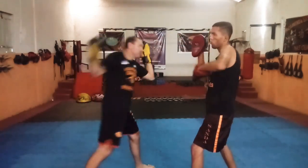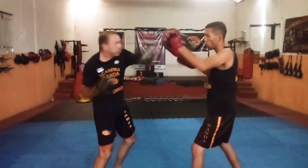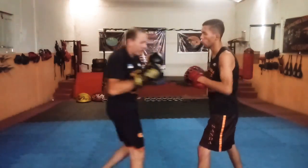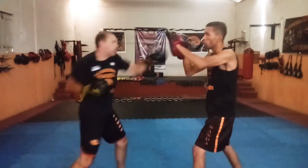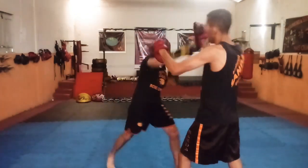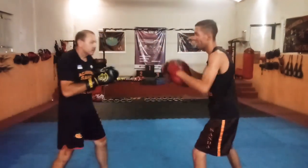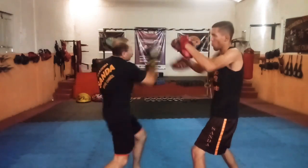Pessoal, desculpa aí que eu estou um pouco enferrujado, mas vou tentar fazer o melhor possível. Vamos fazer aqui um pouquinho mais rápido. Claro que vocês só devem fazer rápido quando já tiver dominado bem e o seu professor, o seu técnico, disser que já pode fazer nessa velocidade, para não haver erro. Não adianta fazer rápido e fazer errado, pessoal — fazer sem técnica, fazer sem potência.